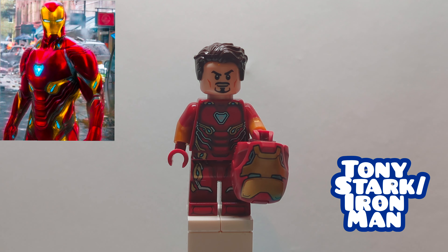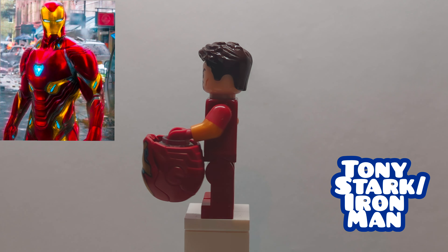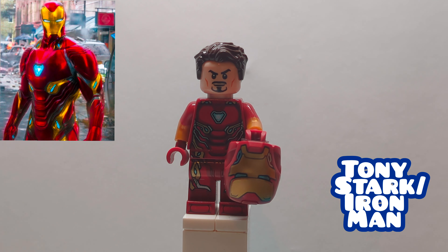We have Tony Stark from Infinity War. His hair is Bucky's from the Marvel CMF, and then his head, torso, legs, and helmet — which he's holding with a clear head on the inside — are all from the Sanctum Sanctorum, and then he's using the arms from the CMF series Monkey King.